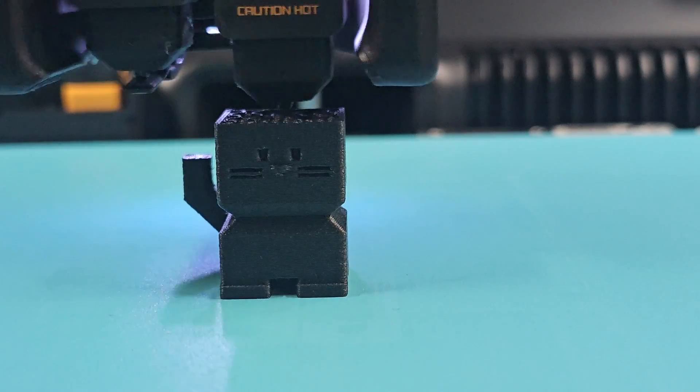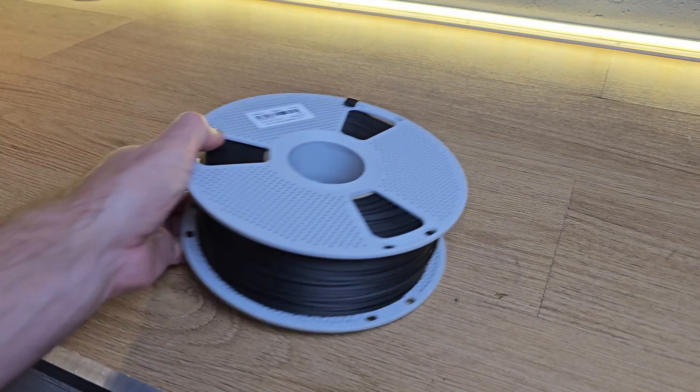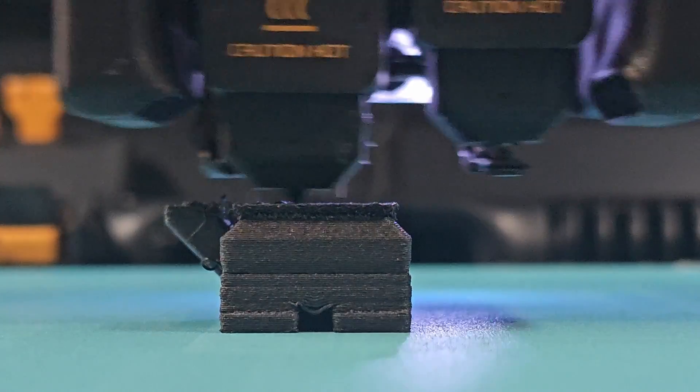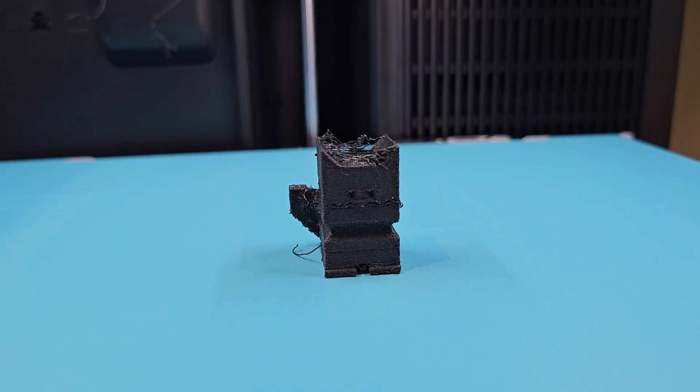There are two reasons why someone might pay this much for a filament dryer, and if either one applies to you, this machine might be a smart investment. Let's start with nylon. It prints beautifully when it's dry, but leave it on your shelf overnight and it becomes a moisture magnet. This is what wet nylon looks like: fuzzy edges, bubbles, and a part that will fall apart under stress.